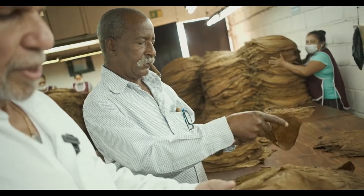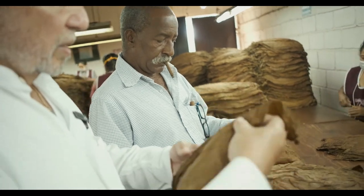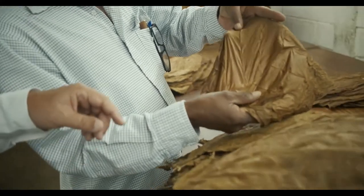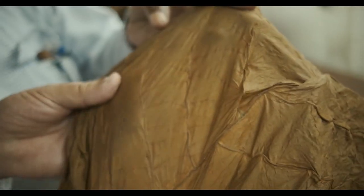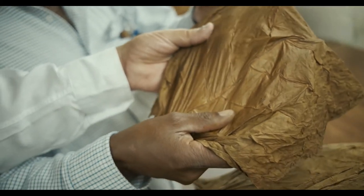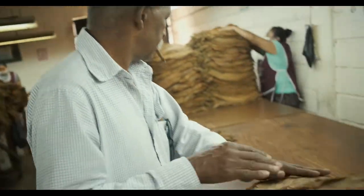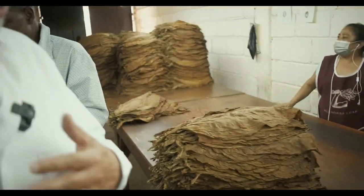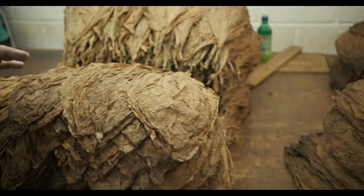These are rosado claro colors. We get them darker as well, which are coffee, cafe, or rosado. See here with a cinto — that's cover leaf, future capa for Aganorsa tobacco. All we grow here and select is for only our own use. We do not sell cover leaf. This is all ours and it's all Corojo 99 seed.